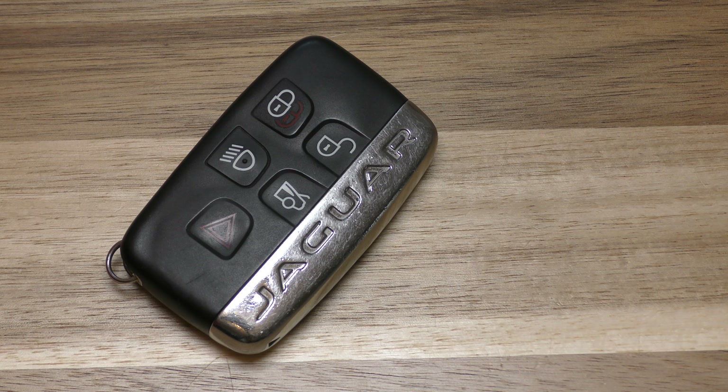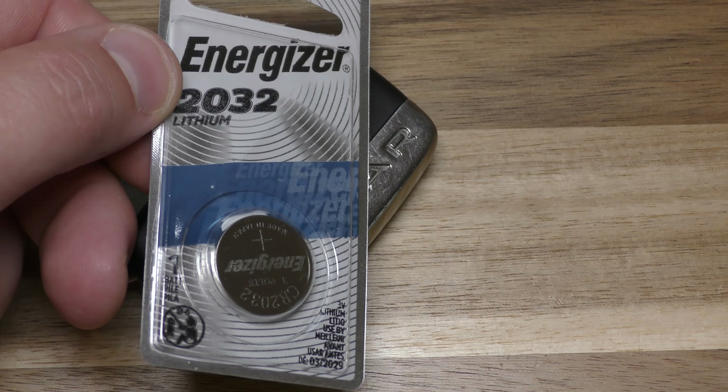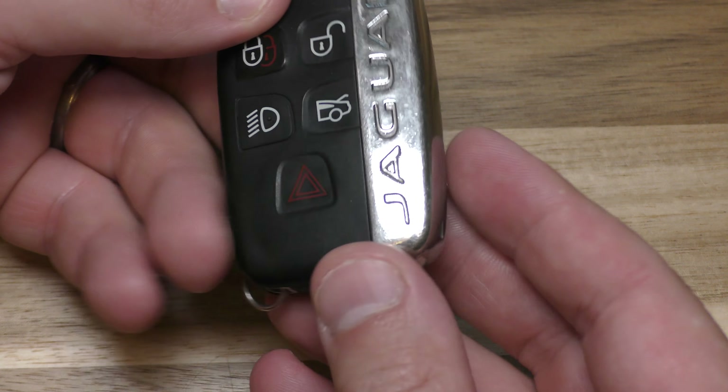First order of business is your new battery. This takes a CR2032 and you only need one of them — that's really the only thing you need to replace your battery.